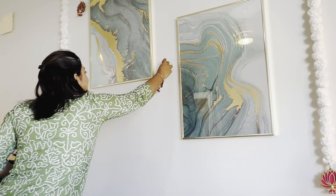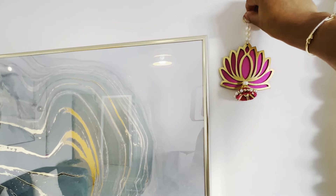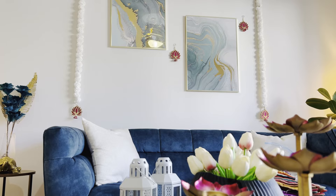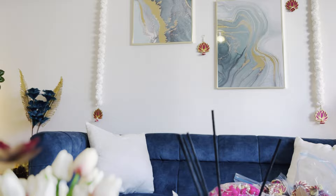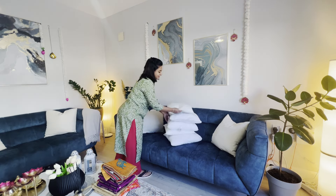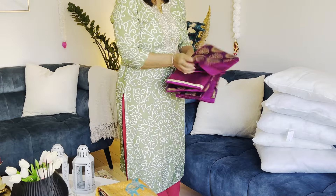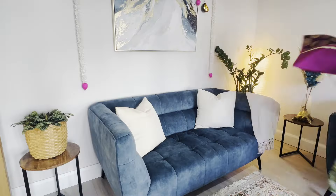The lotus theme decor not only symbolizes purity and renewal, but there are also thousands of options available on Amazon. I'm adding the link to all these products in my Amazon storefront account in the description box for you.